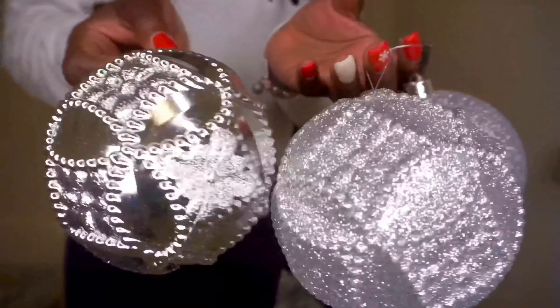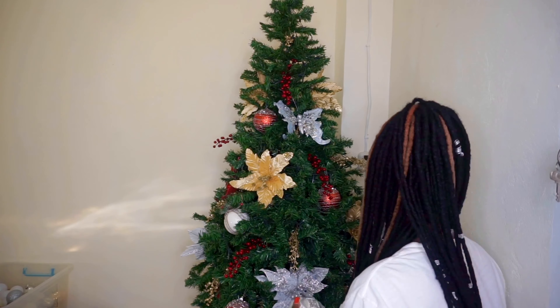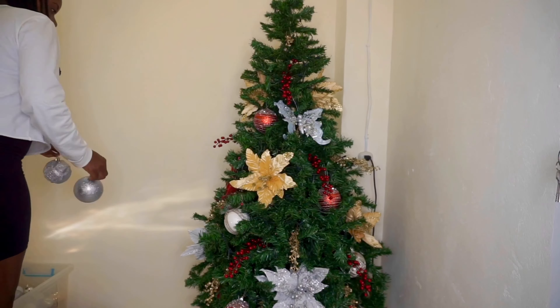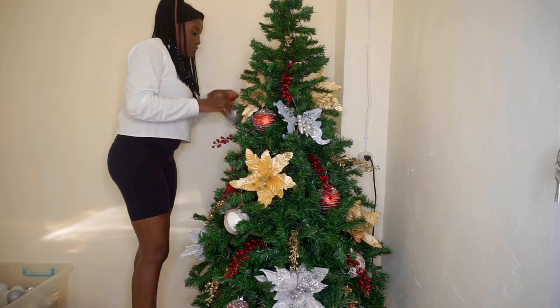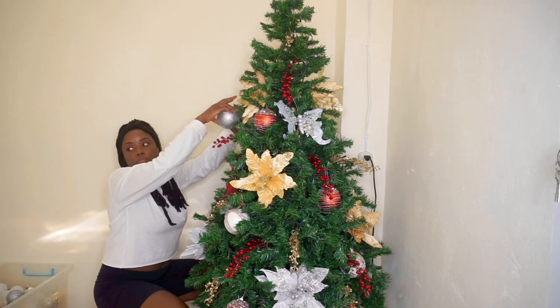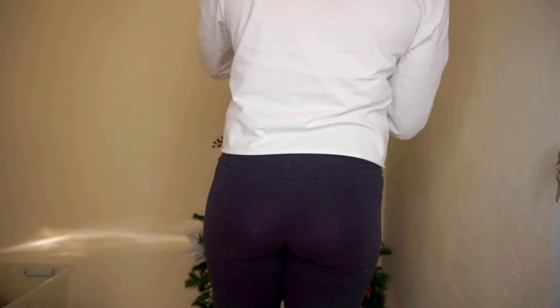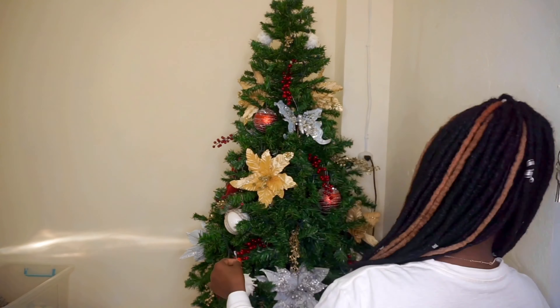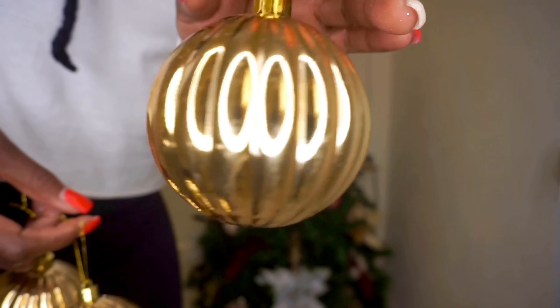By the way, I completely forgot to mention that my color scheme is silver, white, gold, and red. The order in which I decorate my tree: I start off with fillers, then I add all my large statement ornaments, then thirdly I add the smaller statement pieces, and after that I put in all the regular ornaments just to fill in the extra spaces.